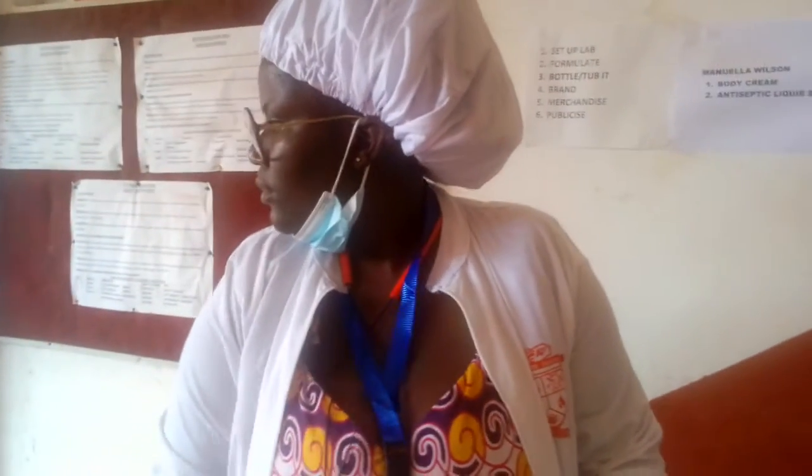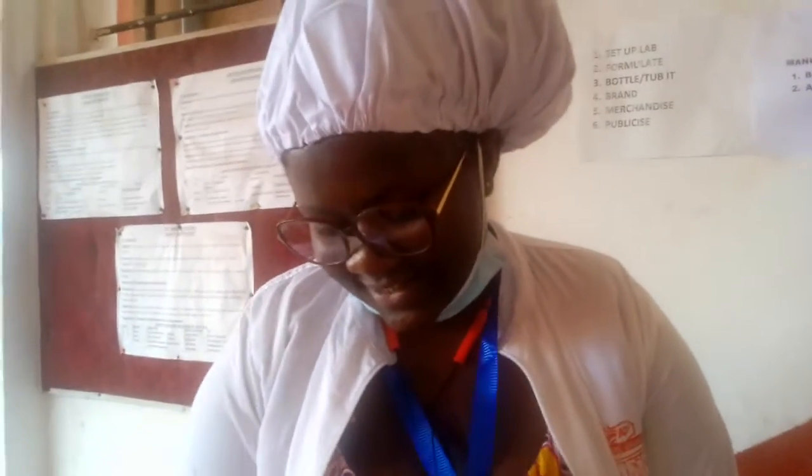So what's the name you are going to give to your body cream? This is Liverpool Body Cream. My inspiration is because I love Liverpool. Liverpool is a great thing, so I want my product to be great. That's how I want to go. Then you'll never walk alone. Yes, I will never walk alone.